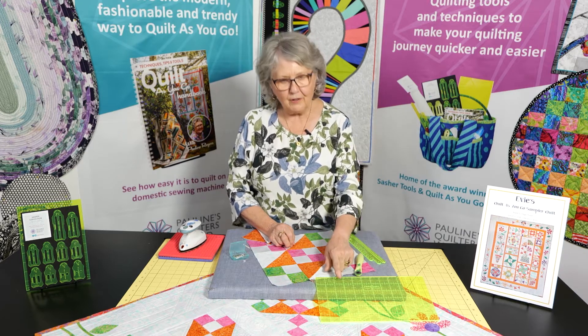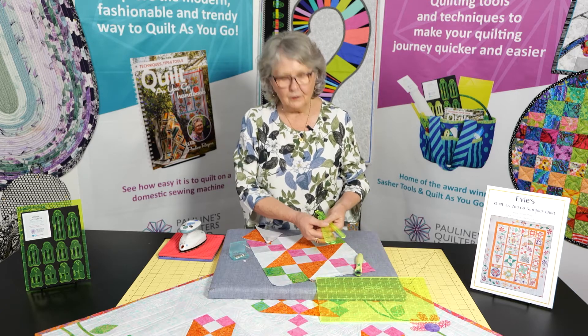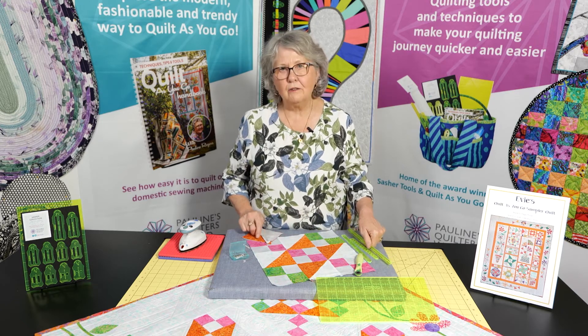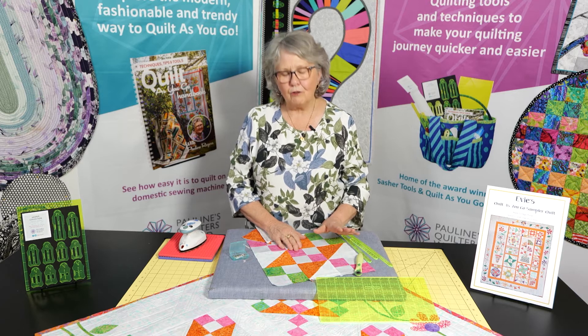So we use a very accurate ruler. We use our half and square triangle rulers because we find these really great to make all of our triangles. But we're going to do another little video for you on how to use those properly.